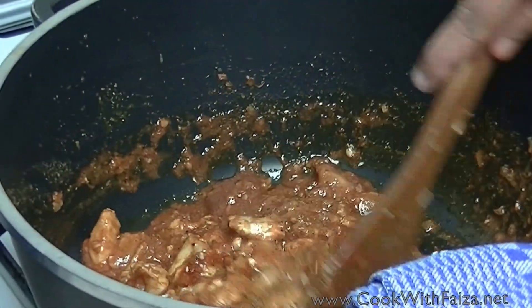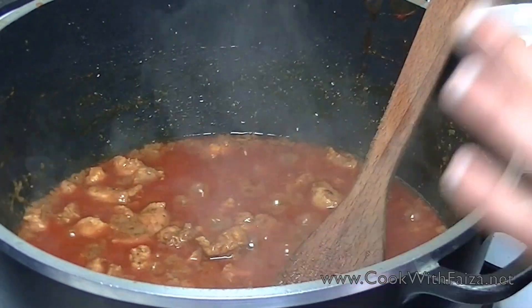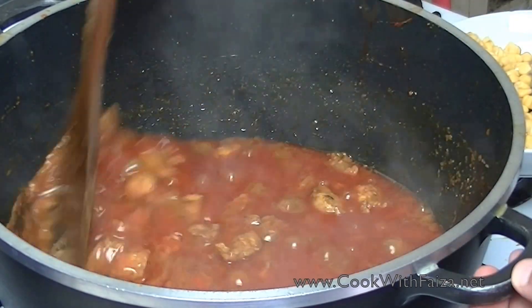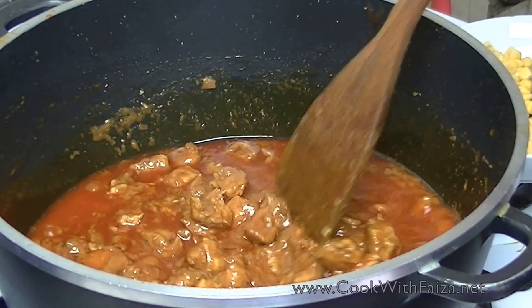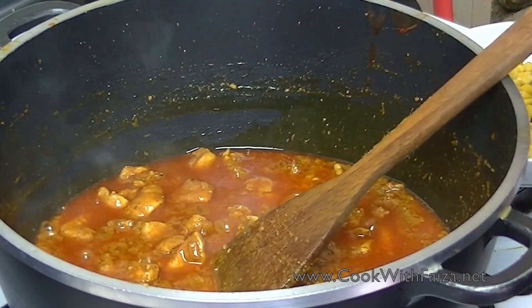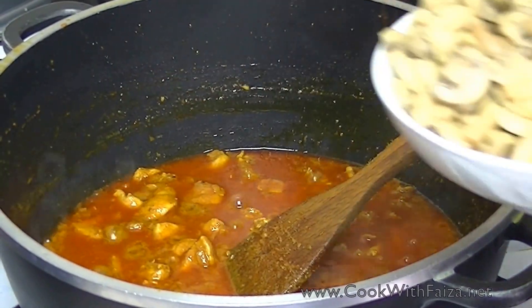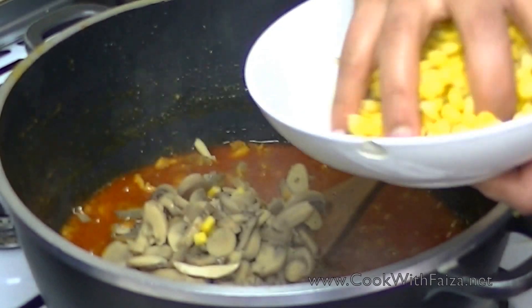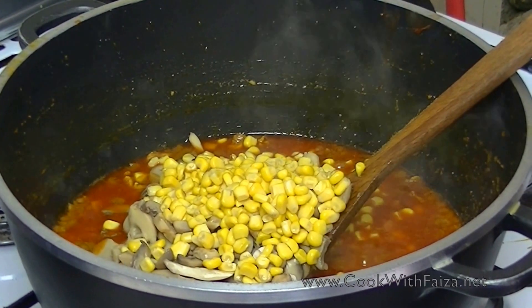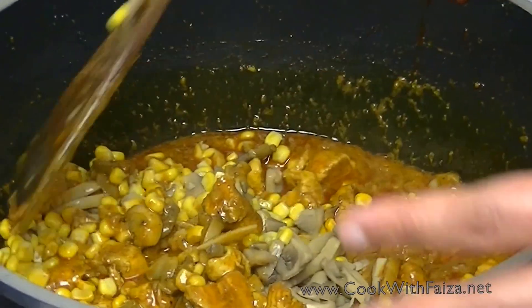Keep on medium flame. When the chicken is completely cooked, add some water. The chicken is boneless. Add mushrooms and corn. Cook on high flame for about 2 minutes. Give mushrooms and corn time to cook together with the chicken.